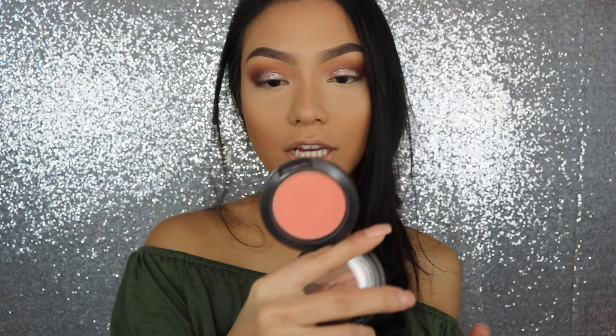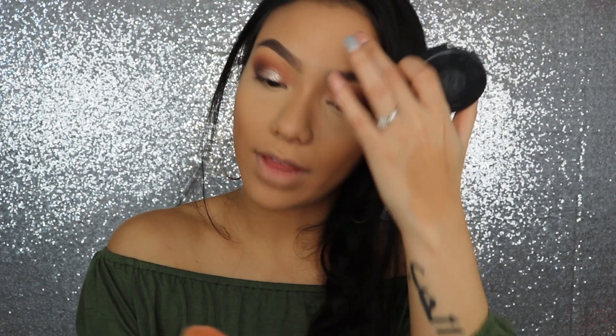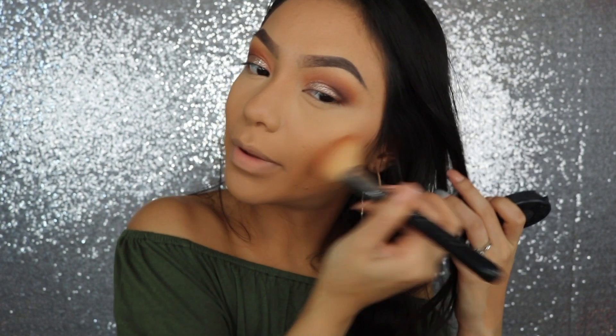To bronze the face, I'm going to be using my Too Faced Dark Chocolate Soleil Bronzer. My go-to blush is the Peaches Blush by MAC — it's just a really nice peachy color and I just love it. I'm going to put that on the apples and bring it back.